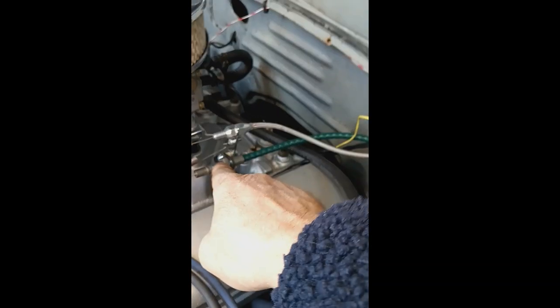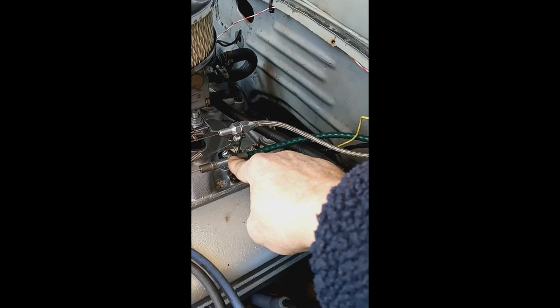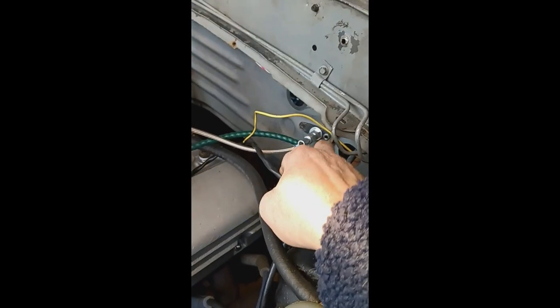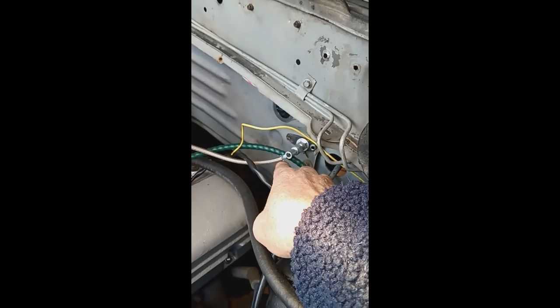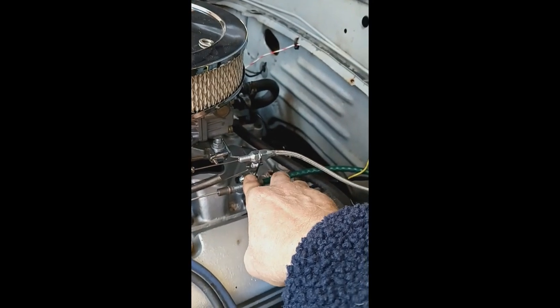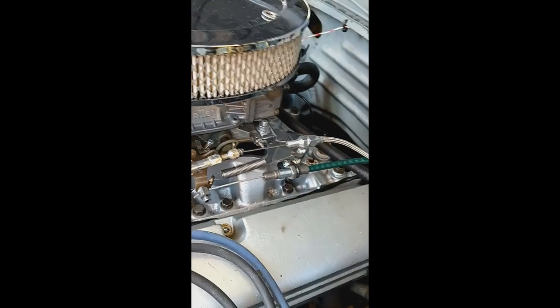I've got the TV cable, also called the kickdown cable, which is the way I've got it hooked up. I'm going to get a new piece here — it's called a Locker, that's the brand name of it — so I'm going to replace this. But I'm using this right here, just a kickdown cable I had on it. Lucky to be able to reuse that.